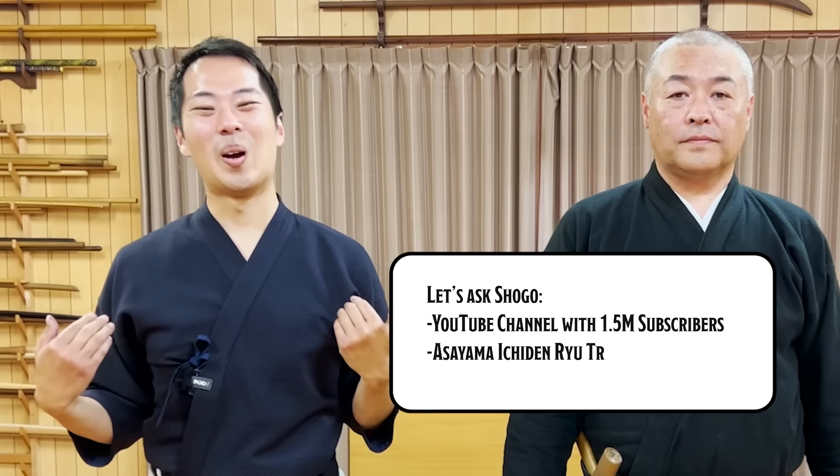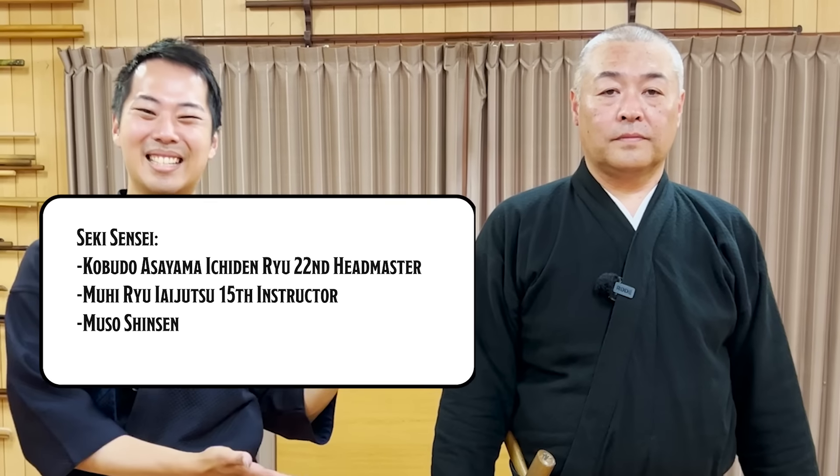Let's ask Sixth Sensei! Hello everyone, and welcome to Let's Ask Sixth Sensei! I love to be your host Shogo from Let's Ask Shogo, and this is Sixth Sensei!